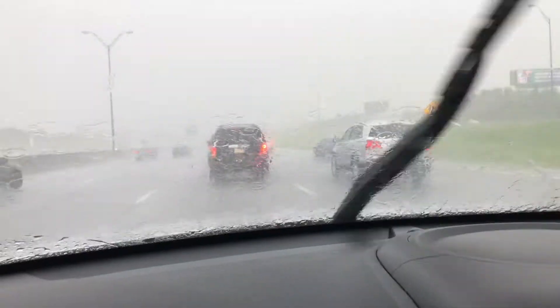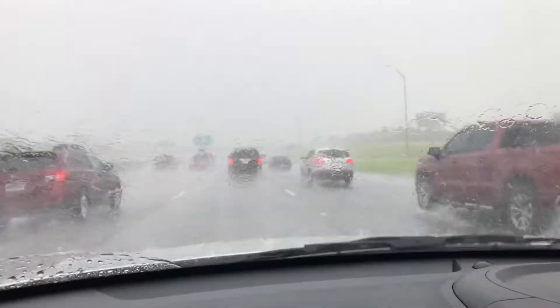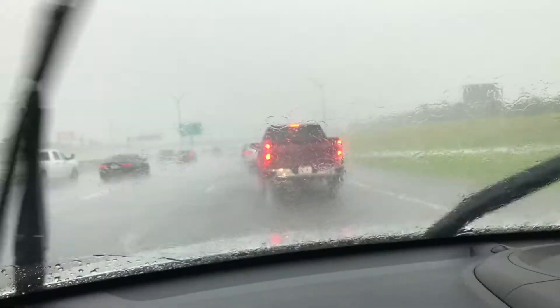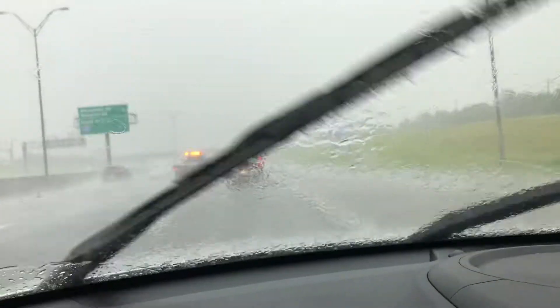I'm on my way to get my tire changed because the light came on — I'm not one of those people who lets warning lights linger when it comes to my car. Y'all, look at this rain — I literally drove right into it, and the further north I go the heavier it gets. Thankfully there's not a lot of traffic right now. Texas does not know how to drive in rain.